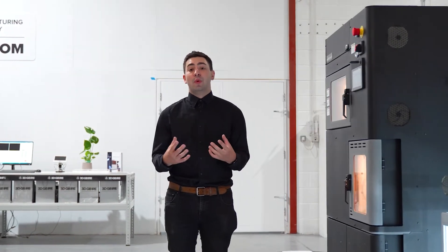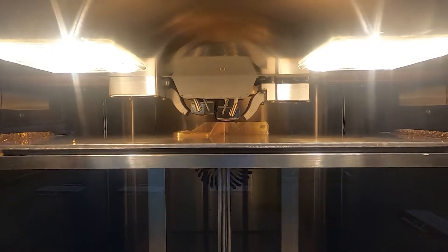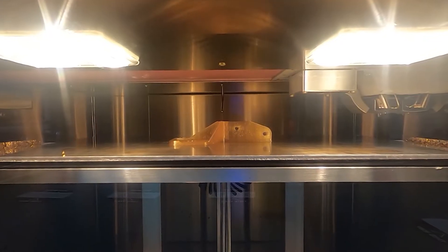This machine is one that we use to print with ultra polymers, further along the additive manufacturing journey. It really works with high-temp applications and things that end up going into space or in the rail sector. It's perfect for ticking all those boxes and it really pushes the envelope of what's possible with additive technology.